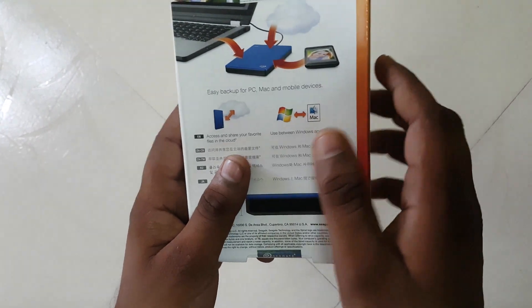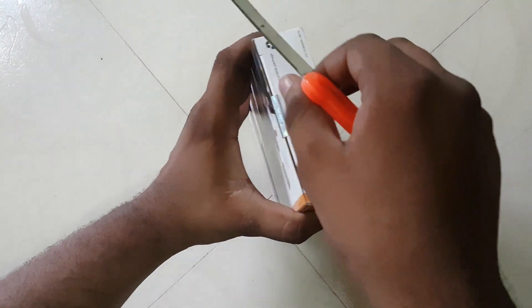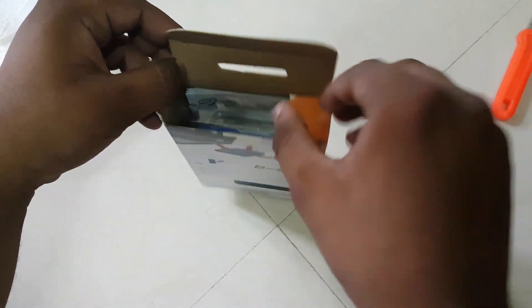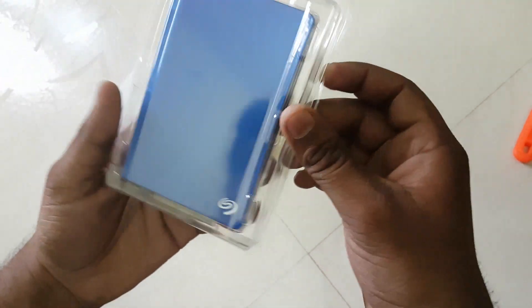Okay guys, let's open this right now. We've been waiting for this since yesterday. See, it has a nice blue color — I like this color so much.